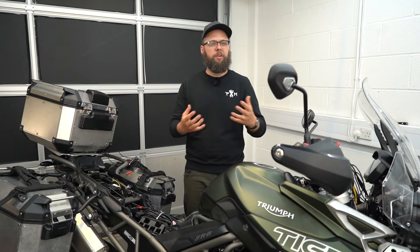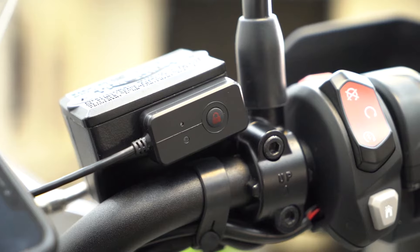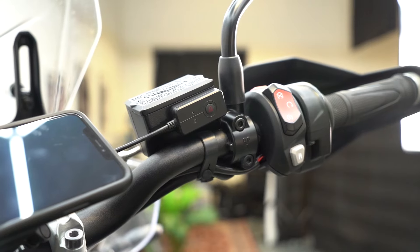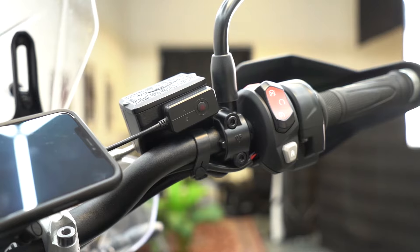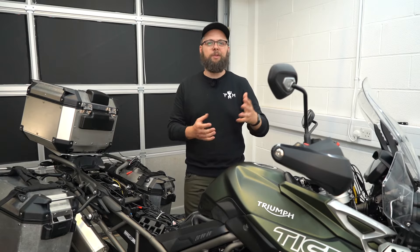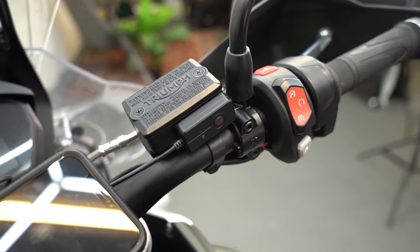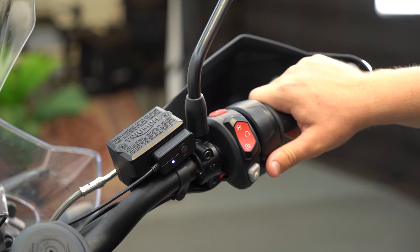The next couple of modules are pretty straightforward. First up is the remote control, which allows you to save clips into a protected folder so they won't ever get overwritten — useful if you have an incident or just want to remember a certain moment recreationally. I've used one of the sticky pads from the kit to attach it to the brake fluid reservoir, which makes it nice and easy to reach for a quick press.